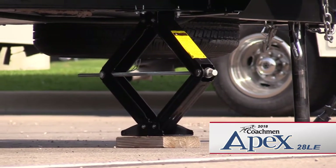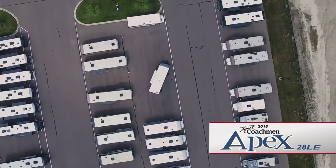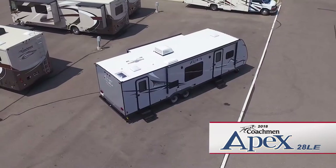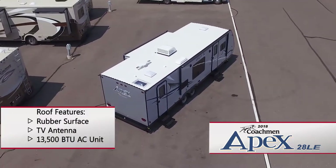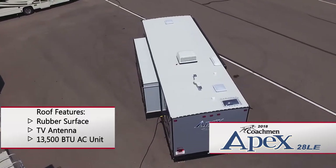Stabilizer jacks and extended drip spouts can be found at all four corners of the coach. Mounted on the crowned aluminum framed roof are a rubber surface, a TV antenna, and a 13,500 BTU air conditioner.